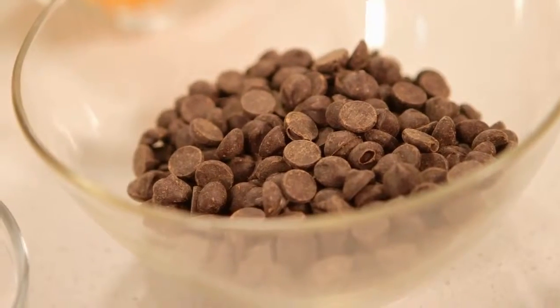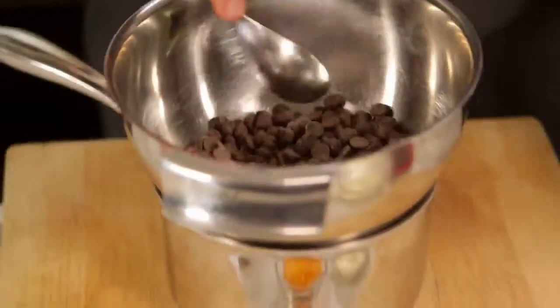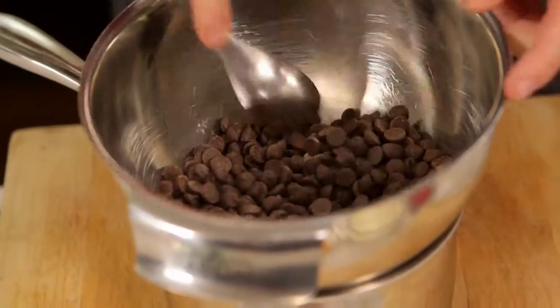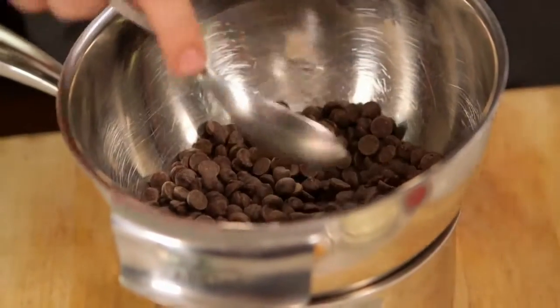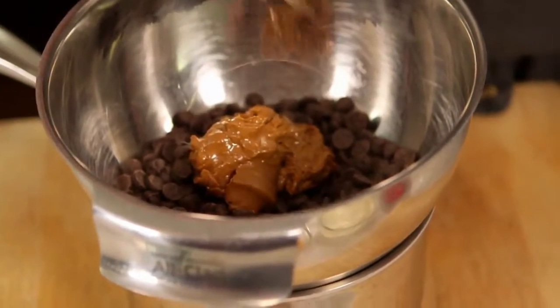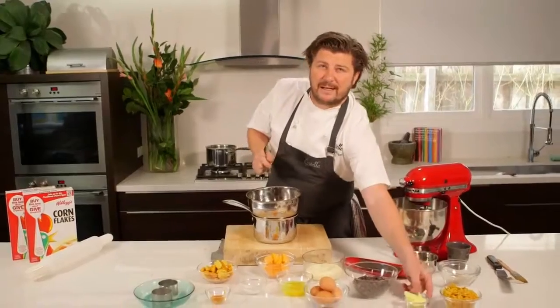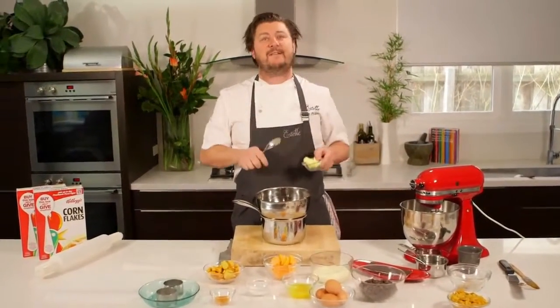Get the bowl onto boiling water but off the stove, because you don't want to burn the chocolate. This will take about five to ten minutes — just to gently melt the chocolate. Then I add the praline, which is basically a hazelnut paste, and some butter. The butter just helps it set in the fridge a little bit.